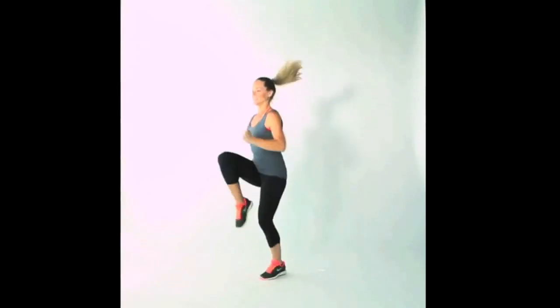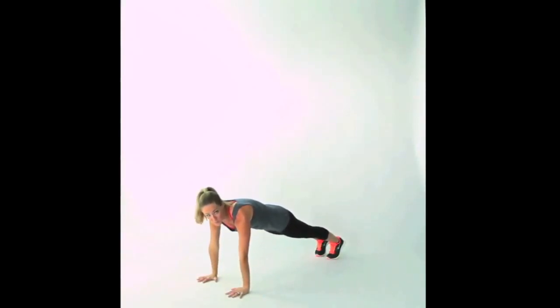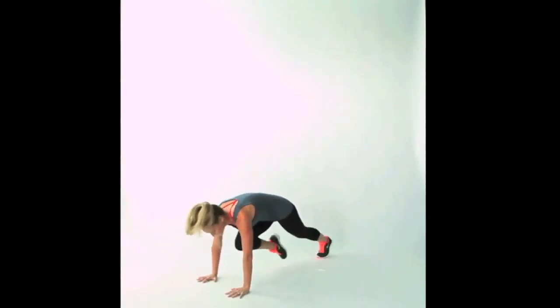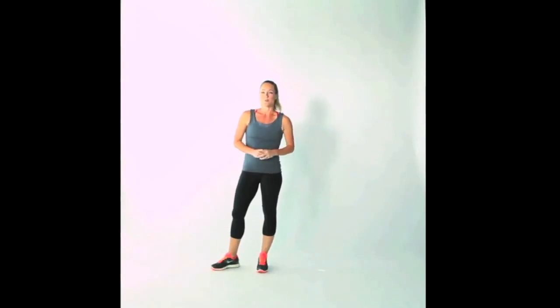This is your climber up, climber down movement. You're going to start standing and run in place, bringing your knees up as high as you can for eight counts. Then squat down, bring your hands underneath your shoulders, jump your feet back and do eight runs from this position — drawing your knees in as close to your chest as you can. Jump your feet back in, stand up and repeat it: eight counts running up, eight counts running down. Repeat it as many times as you can for two full minutes.